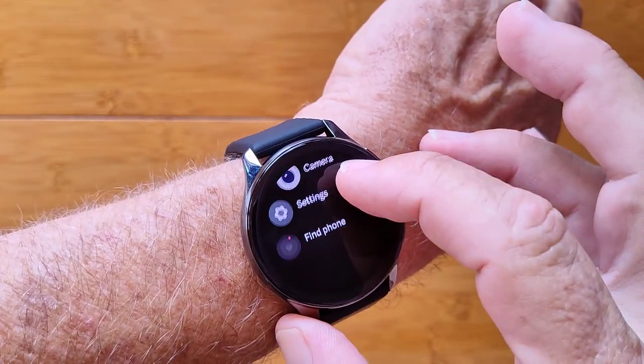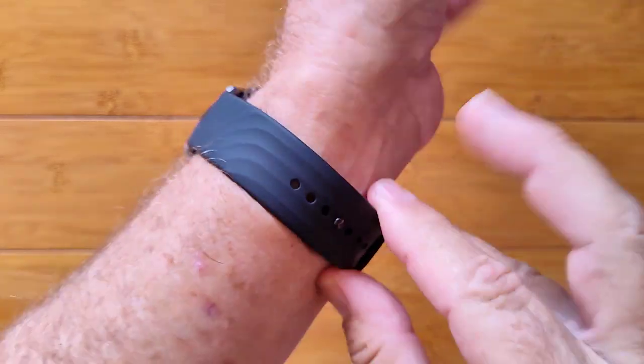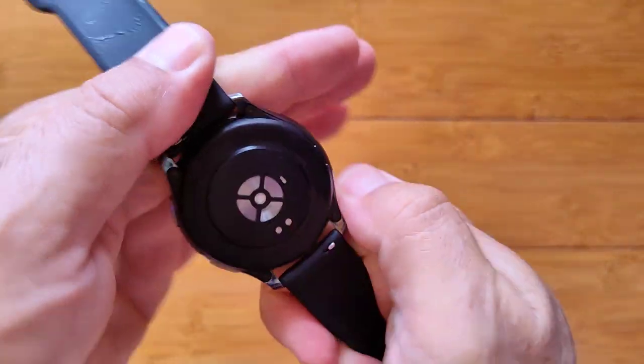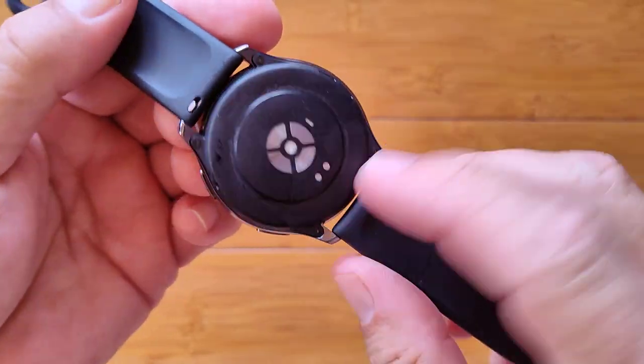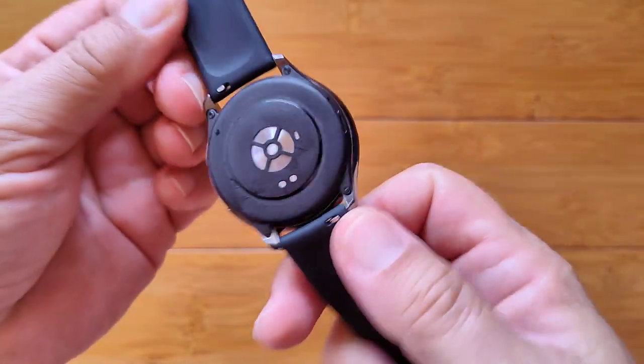Camera is your remote trigger for camera settings, and find your phone is in here as well. It's a TPU band that folds over and slips under. You've got red for your blood oxygen sensor and green for measuring the heart rate on the charger there. It better be waterproof because I'm sweating like crazy — and it is.